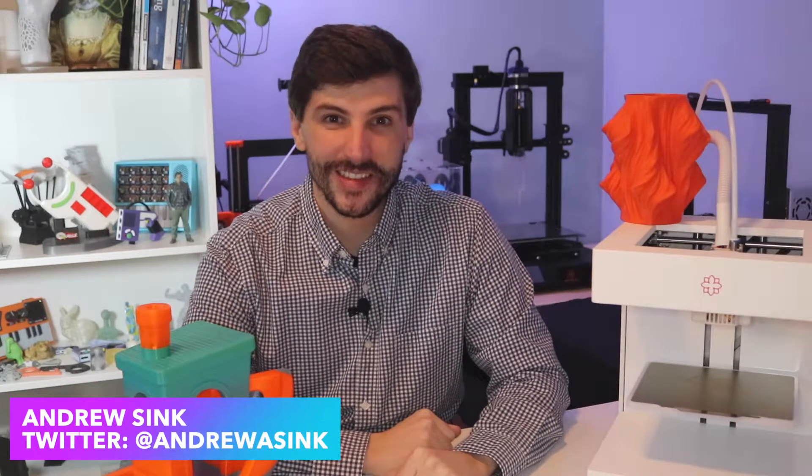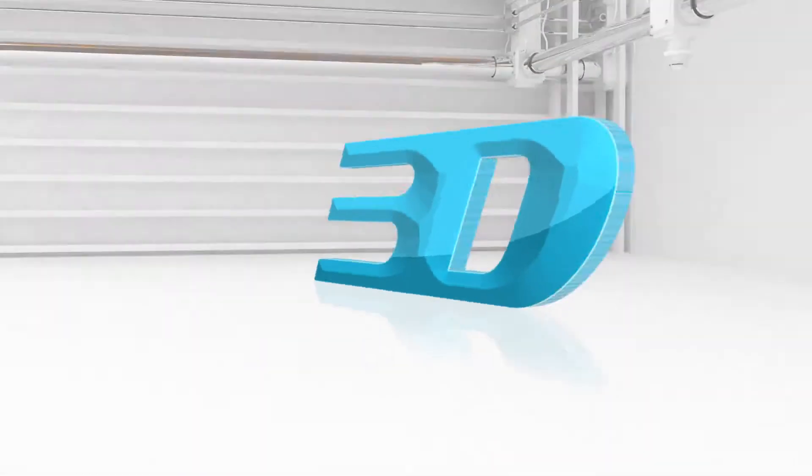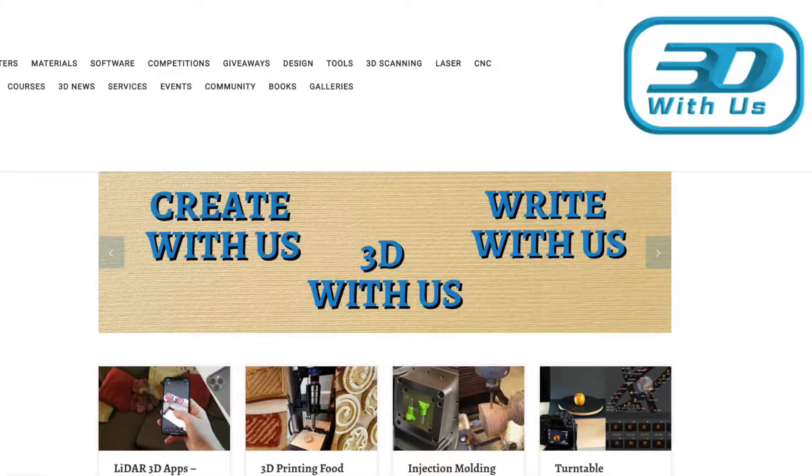Hi, I'm Andrew Cink, and this is 3D with Us. In this video, we're going to be covering the latest batch of blogs to go live on the 3D with Us site.